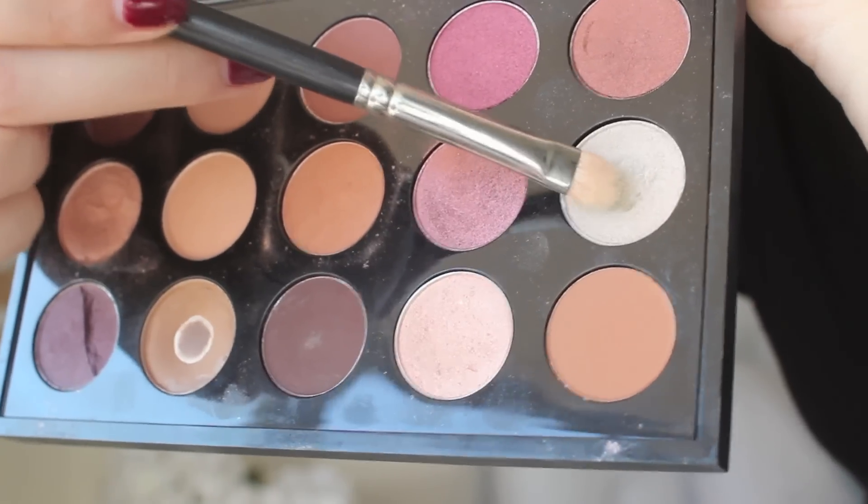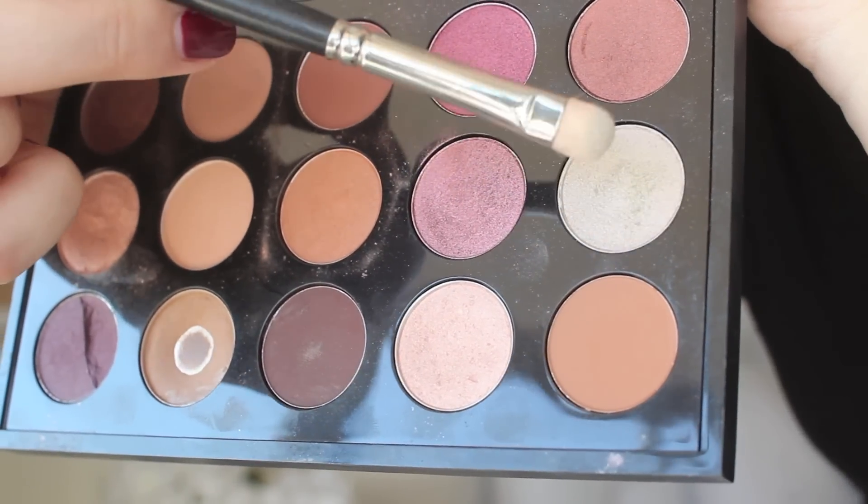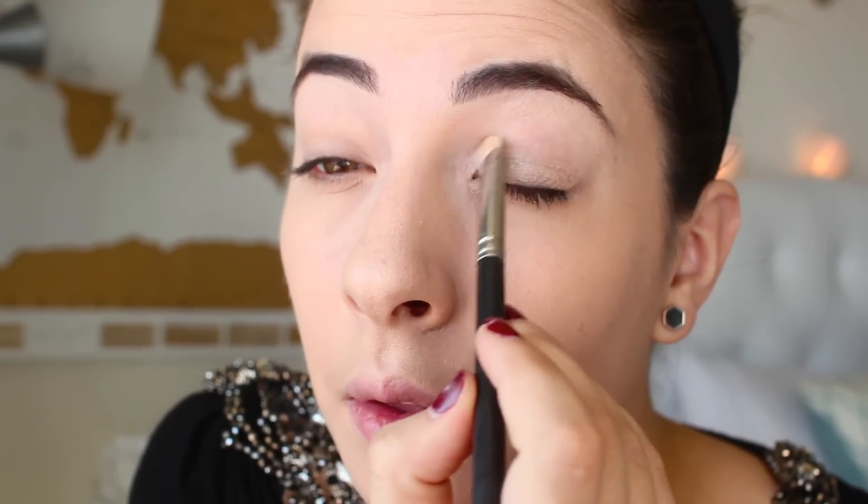Here I am taking a flat shader brush. This is the color Vex by MAC, a nice silvery tone color. I'm just going to pack this on the inner corners of my eyes as well onto the lids and you want to do a patting motion so that the color shows up even more.